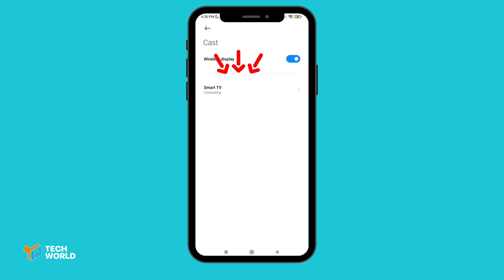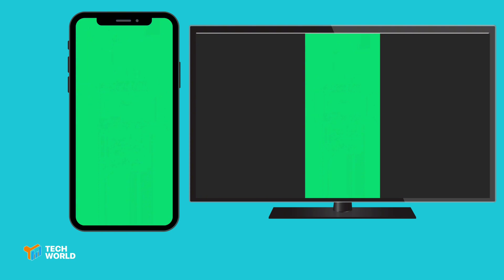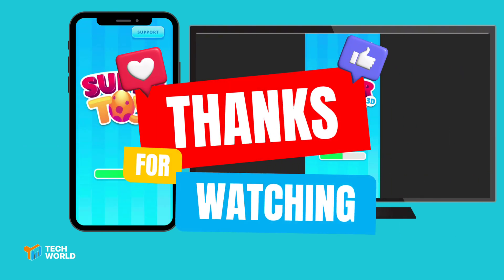And that's it — you're now watching your phone screen on a TV display. Still here? Hit like, share, and subscribe, because tech should be easy. Thanks for watching and see you in the next video.